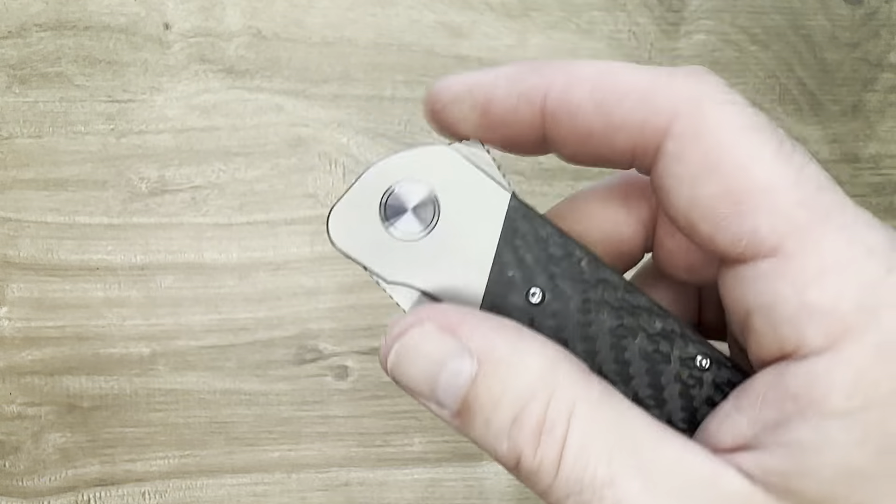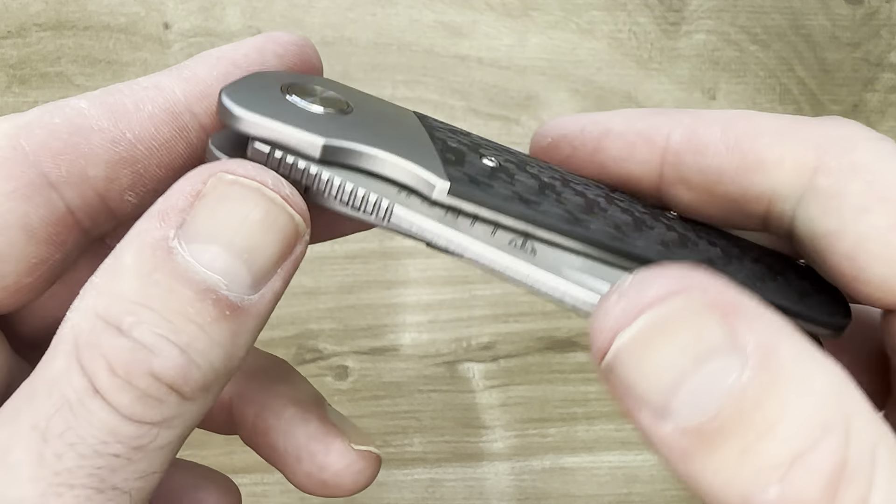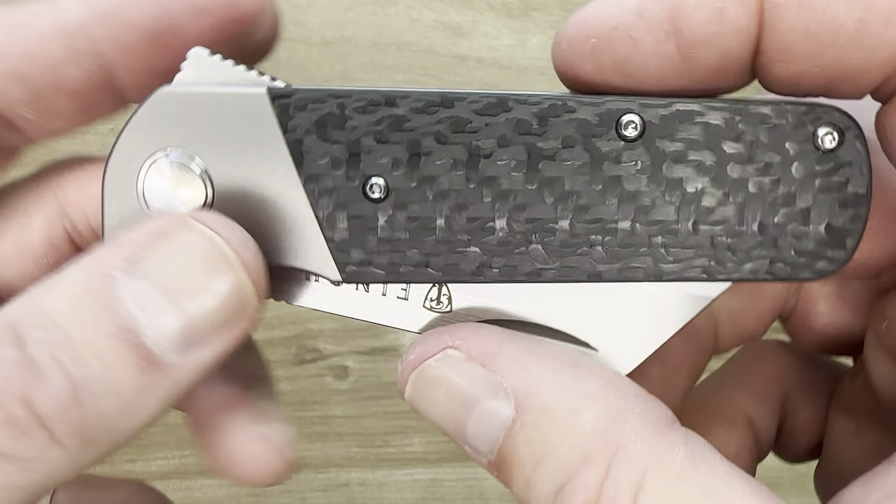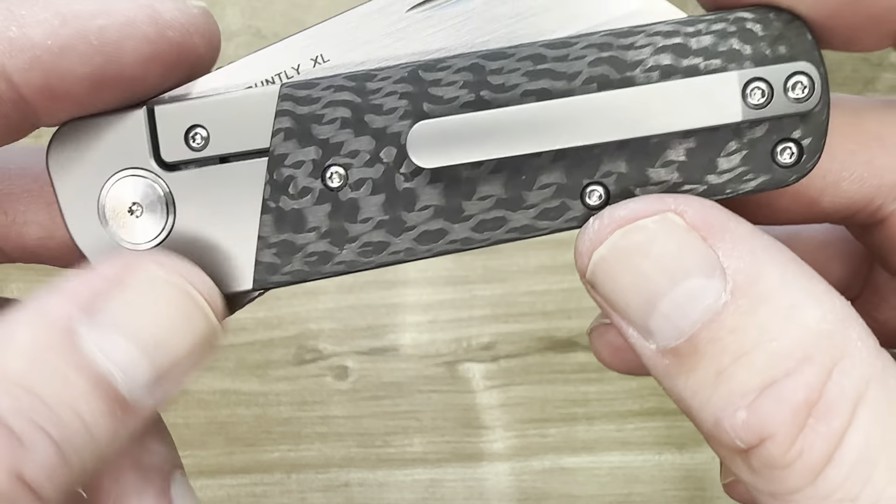Starting with the premium parts: the titanium bolsters look nice. It is a bolster lock, as you can see there. We have cross-weaved carbon fiber — black carbon fiber, it has a special name I do not remember. A titanium backspacer finishes that off just beautifully. And a titanium pocket clip, 3D milled — really nice job.